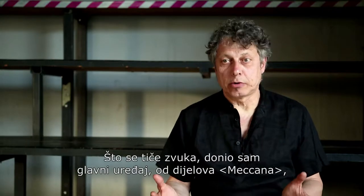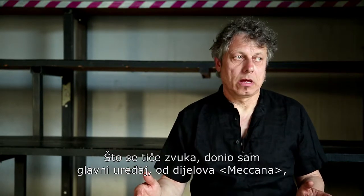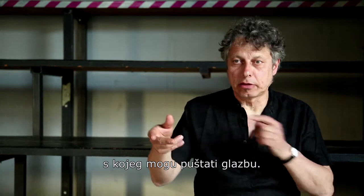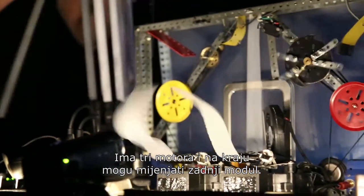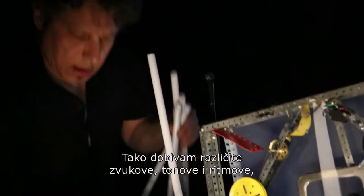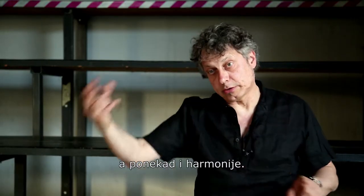Sound-wise, I brought a main machine, a Meccano machine that plays, and I can sort of DJ on that machine. There are three motors, and at the end of the motors I can change the last module. By changing the module I get different noises, tones, and rhythms — and sometimes also harmony.